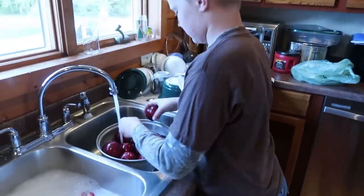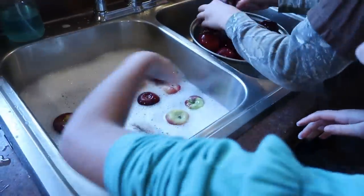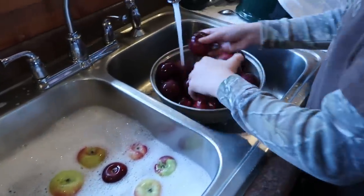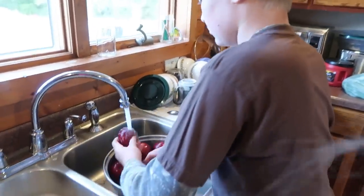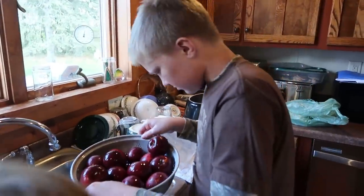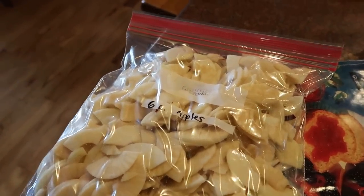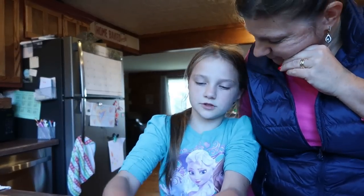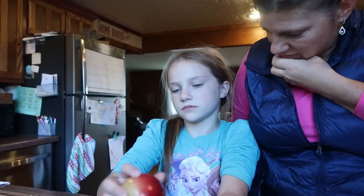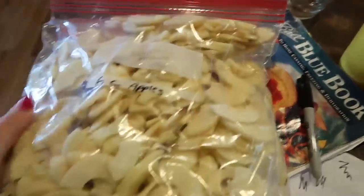Peter's a little upset because the apples didn't get rinsed all the way — there was a little soap still on them. So we're rinsing them properly and getting those over there. This is the fourth bag of apple slices going into the freezer. We've got three more bags going in too.